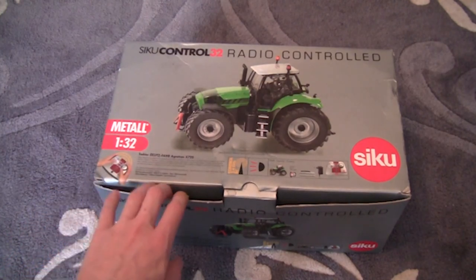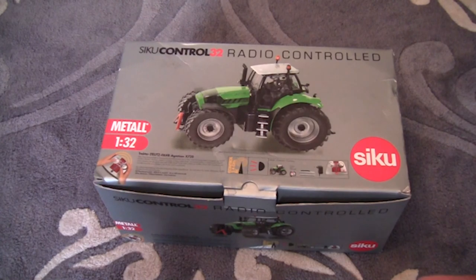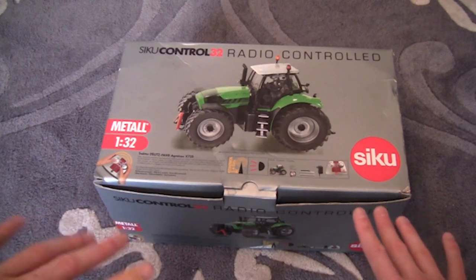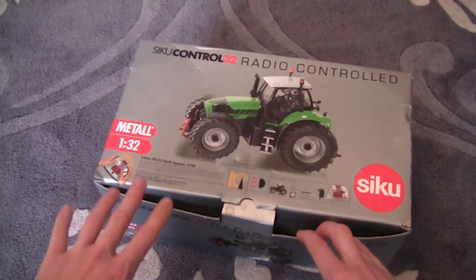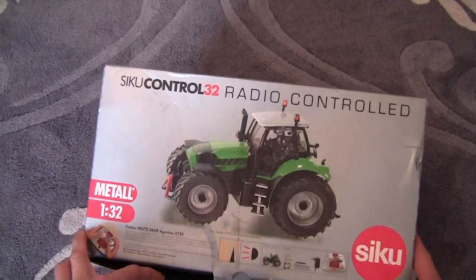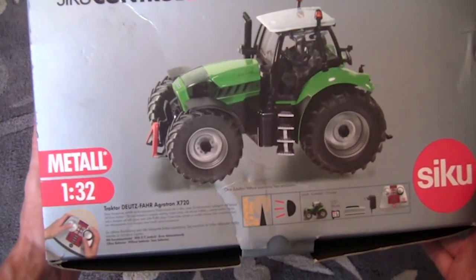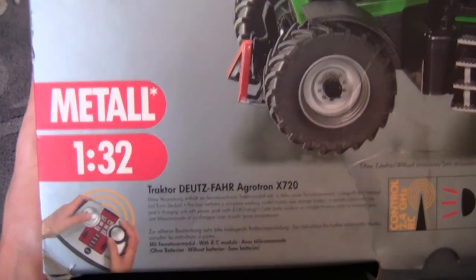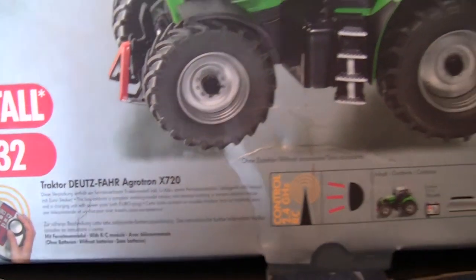Let's take a look at the box. I've had to set the camcorder back so you can see the entire box, so I'll try and lift it as best I can without knocking the camcorder out of position. As you can see, it's a Siku Control 32 radio controlled tractor. I'll just lift the box and take a look at the description - it's in 1/32nd scale and it's a Deutz-Fahr Agrotron X720.